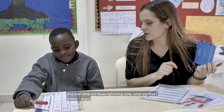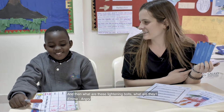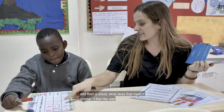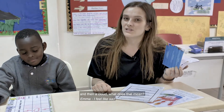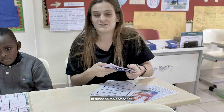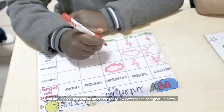And then what are these lightning bolts? Angry. And then a cloud, what does that mean? I feel a bit sad. So as you can see, different children will choose different weather to describe their emotions, but this is a tool that can be used from really low down the school to higher up as well.